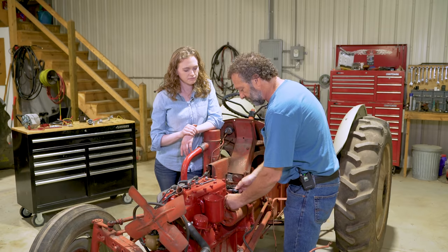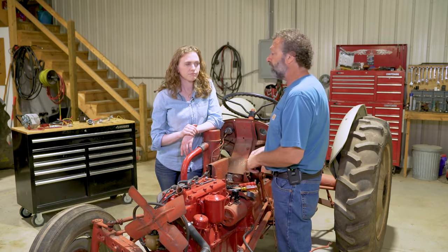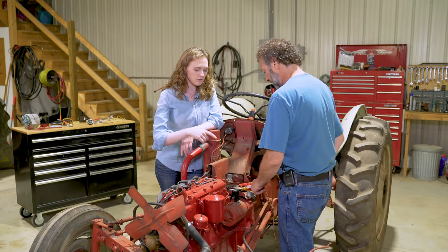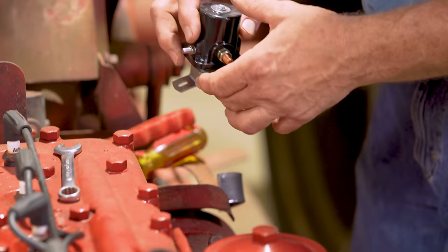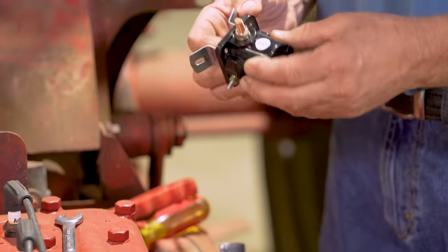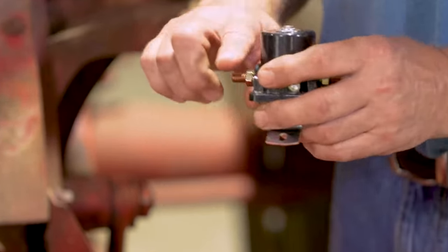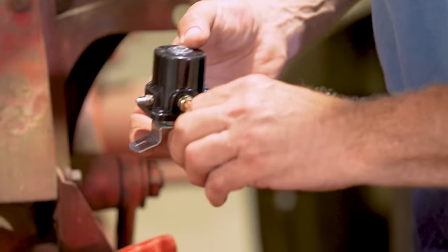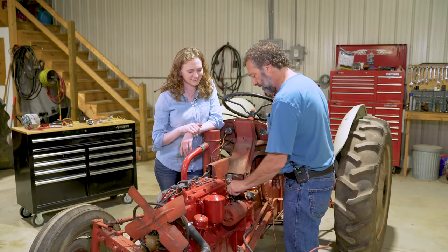It just simply sits on top here. On a 9N they do not have this style starter solenoid — this is strictly for an 8N Ford. This solenoid is directional; it only goes on one way. It has the word 'battery' on it, so the power has to come to the side where it says battery. The other side is where the strap goes on to the starter. That is an important detail.